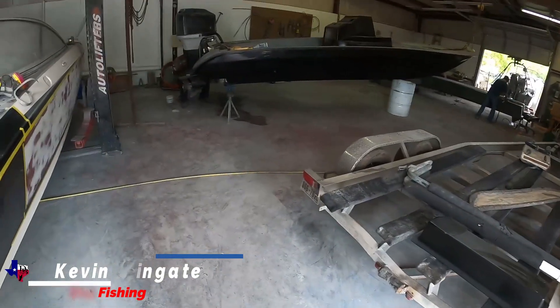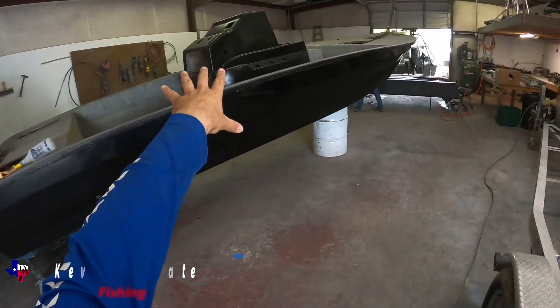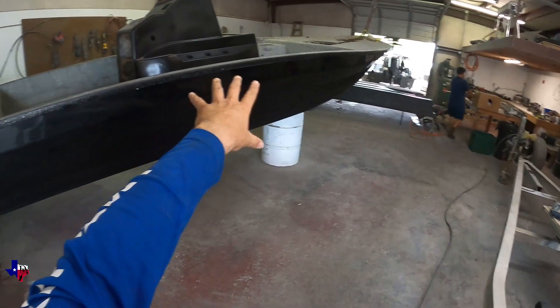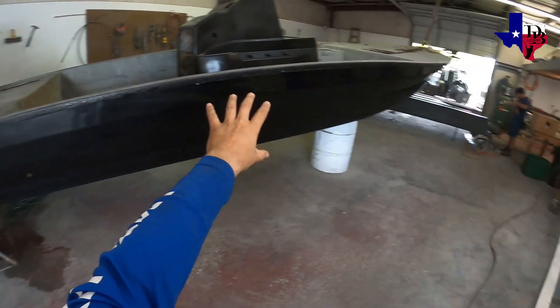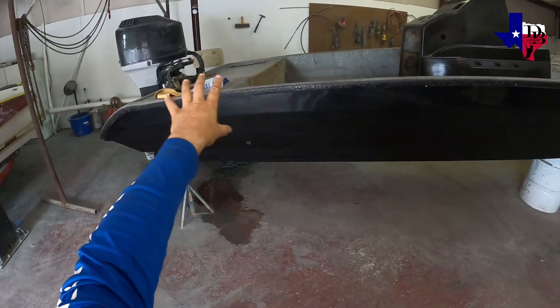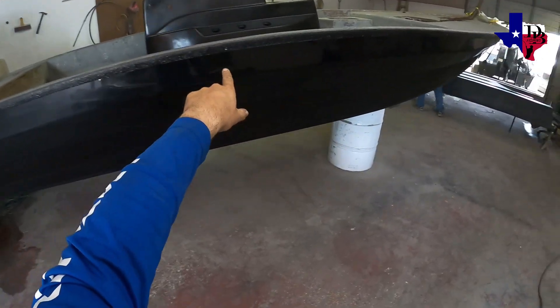Exclusive look at my buddy Lucky Garcia's boat — he wanted it black like the other Dirty Bay fishing boat. Pretty soon you're gonna see this boat being finished out. It's gonna say Dirty Bay on the side. Lucky Garcia reps Dirty Bay Fishing, so it's gonna be another Dirty Bay fishing boat — a lot of fish is gonna be caught out of this one.